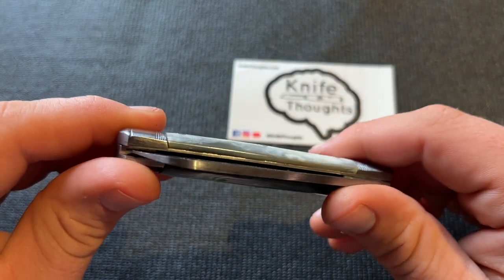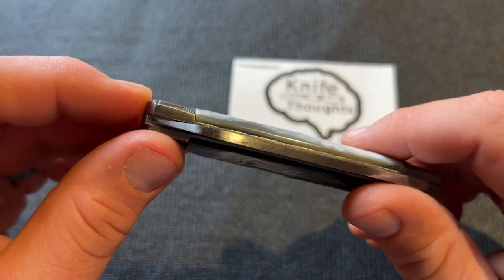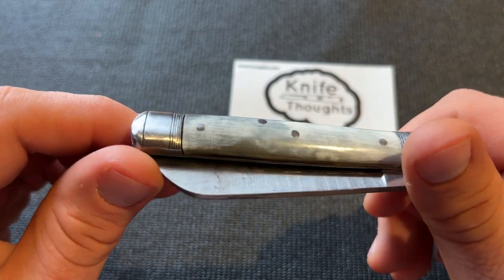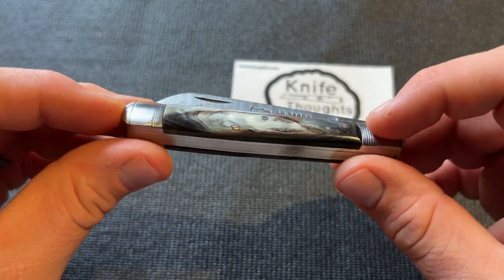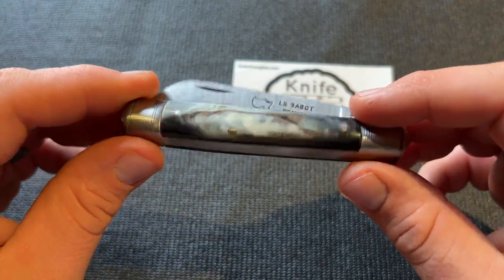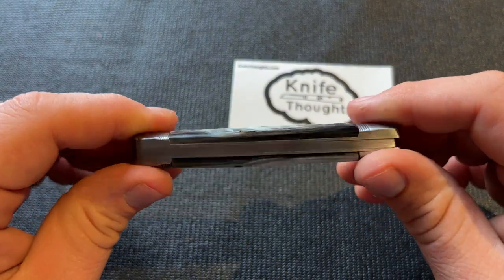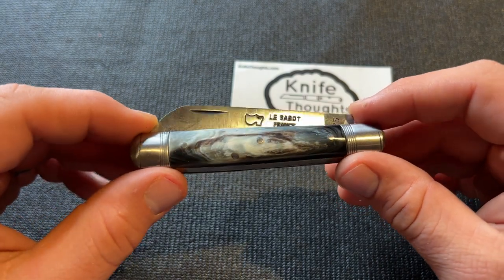It does have some less fine finishing — you can see gaps between the covers and bolsters, gaps between the spring and liners, and the threading on the bolsters is not perfect, kind of shallow in some places. But that's at least in part because these bolsters are actually forged — you can see a video of it on their website. Overall it's an interesting mix, and what it comes out to is a very usable knife with a lot of character.